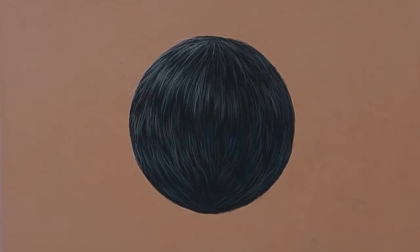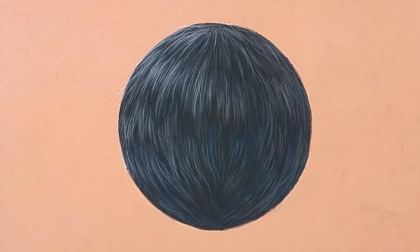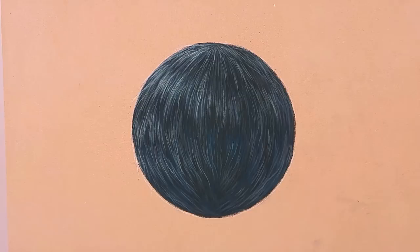Hi guys, welcome back to my channel. Today I am showing you a quick and easy way to draw black fur with pastel pencils. I'm using Stabilo pastel pencils on pastel mat, so if you're interested keep on watching.